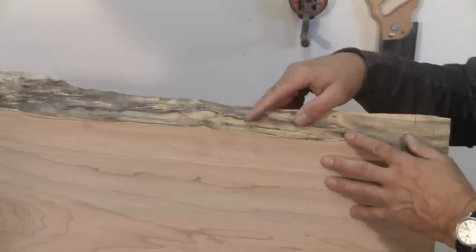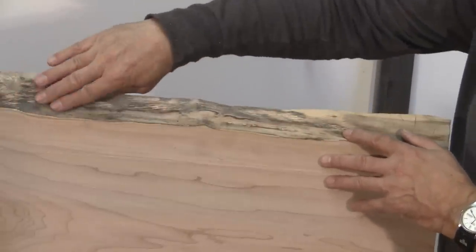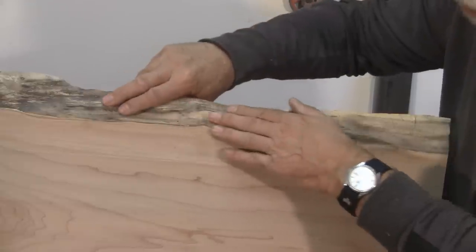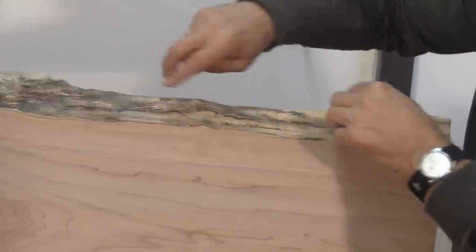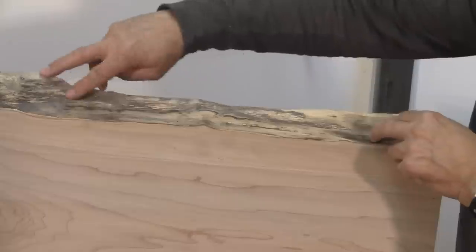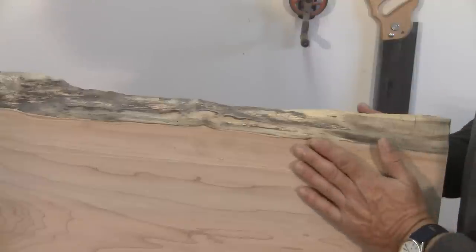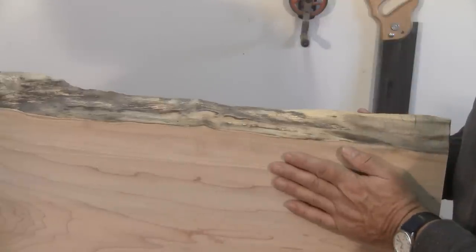Off-camera I finished up the other side and flipped the board over, and I've finished this side as well. You can actually see through the contrast of black and light how these little rivulets go along the edge. The next thing we need to do is sand the top of the board, and then it'll be ready for finishing.